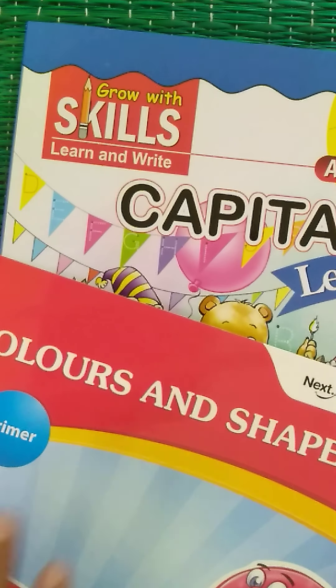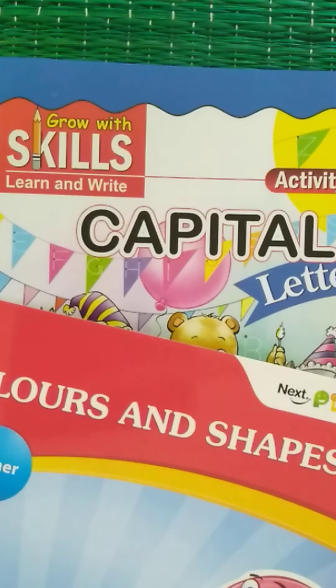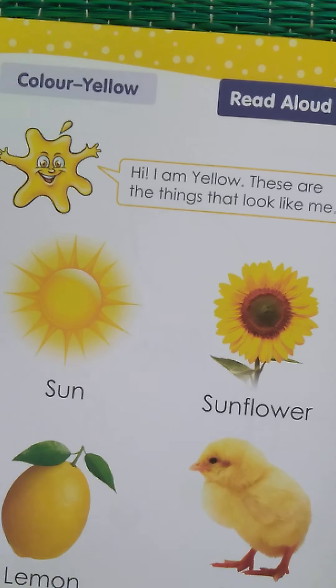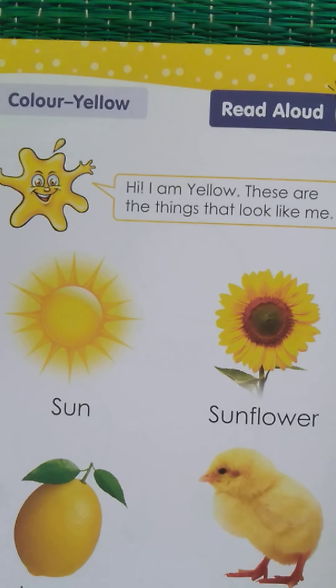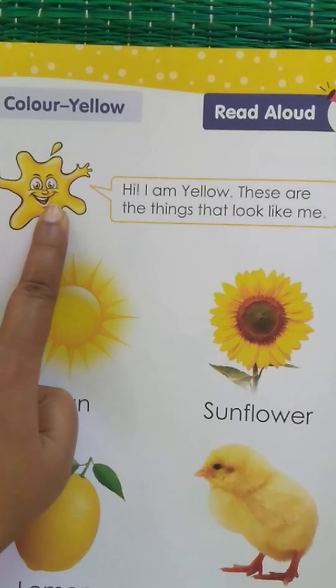Hello children, in today's video you'll need your colors and shapes book and capital letters book. In colors and shapes today, you're going to color everything in this color — which color is this?